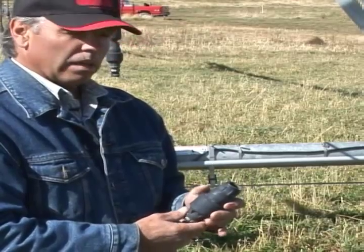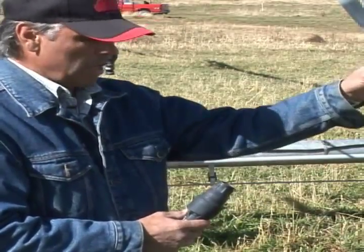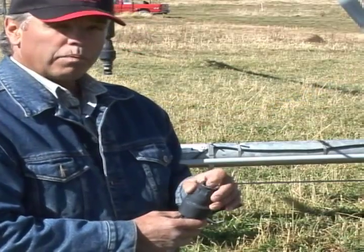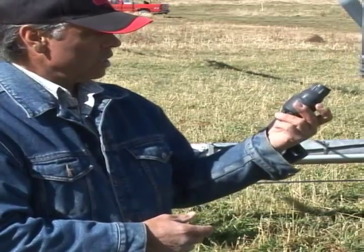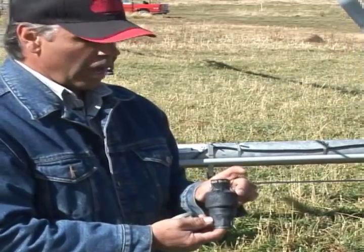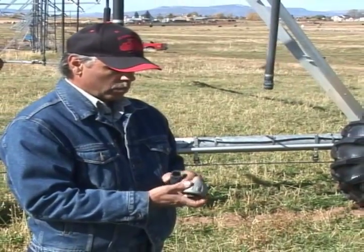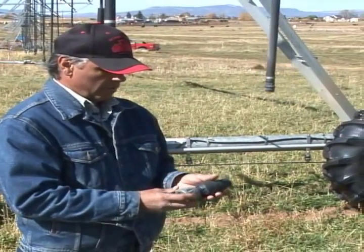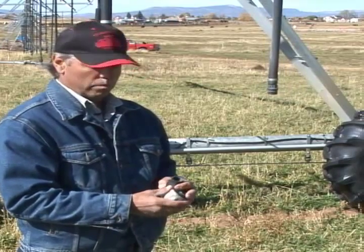These can wear out and make it so that you're applying more or less water than you should at this particular point. They can get plugged also and restrict the flow to your nozzles. You just need to take them apart and get any debris out of them and then reassemble them. This particular one has a weight on it that keeps it stable when the wind blows, to get your application where you want it to be.